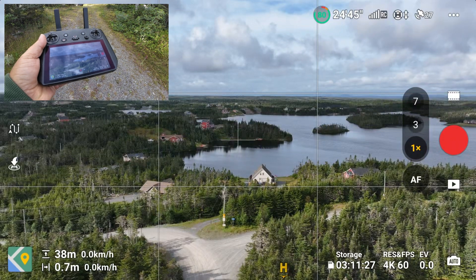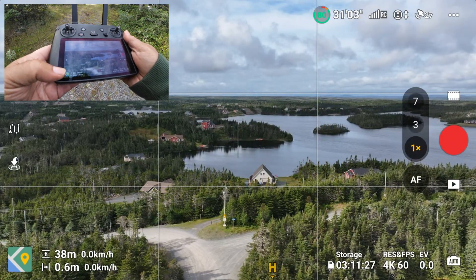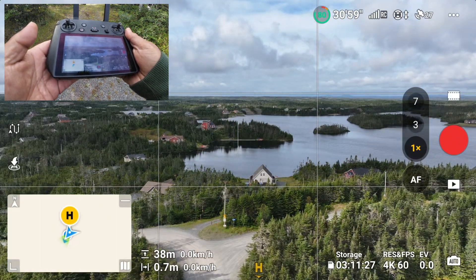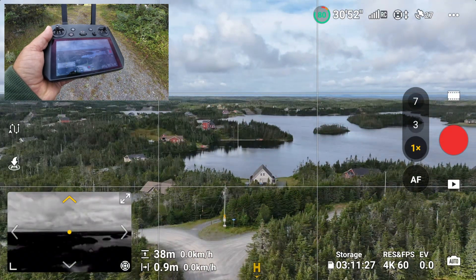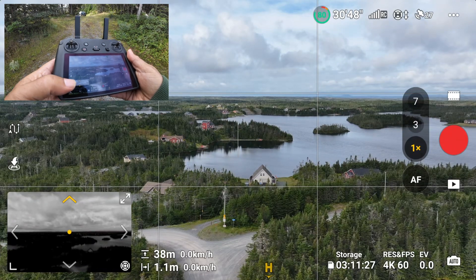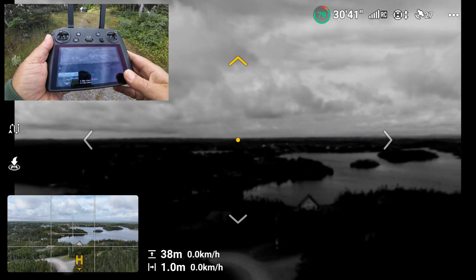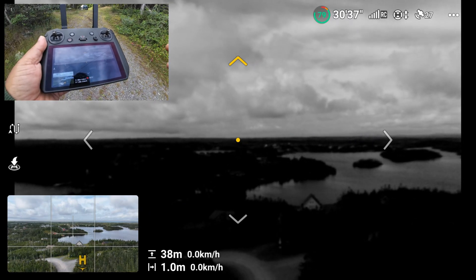The first feature is something called Vision Assist, and this is absolutely incredible. We can access Vision Assist by launching our maps and swiping — and what that does is bring up a black and white image. We can actually make that bigger to bring up the full-size screen, and it's utilizing the obstacle avoidance cameras to give us a look around.